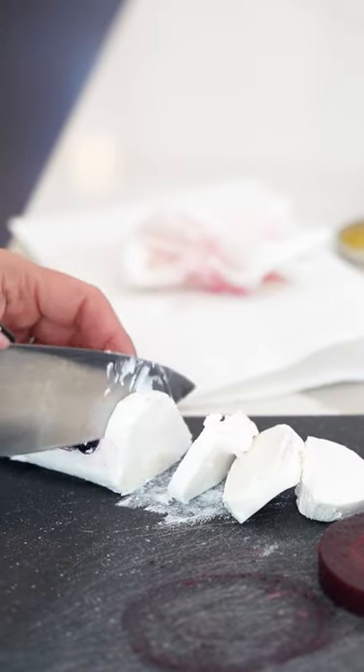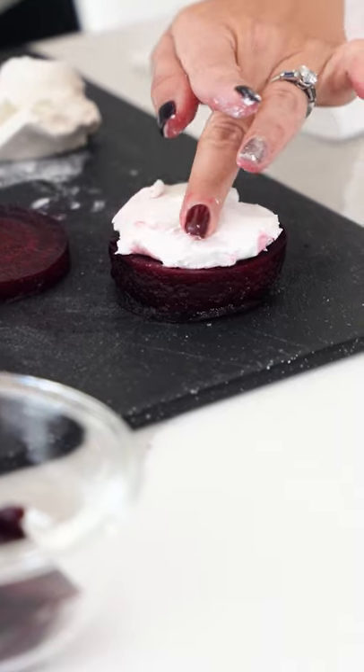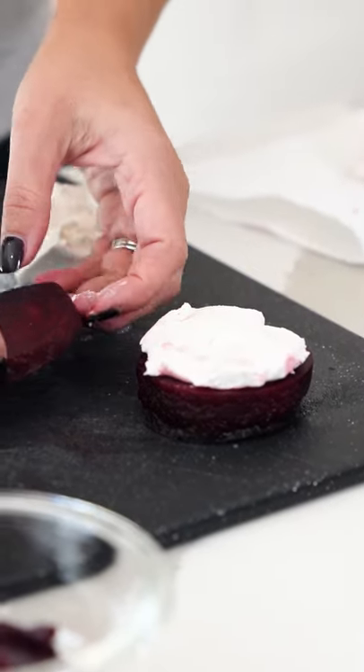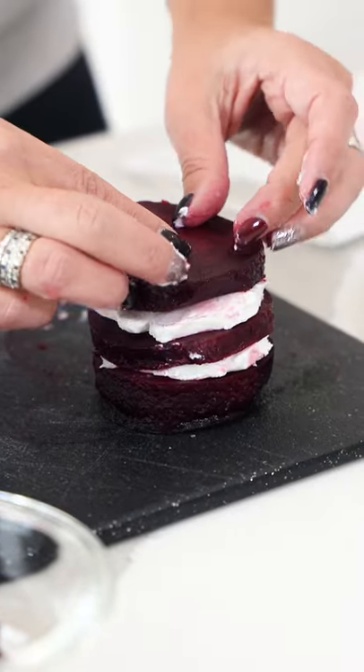And then I'm going to take our goat cheese and just slice this as well. Take one piece of the beet and smash down the goat cheese, some more goat cheese down, and then one more beet on top.